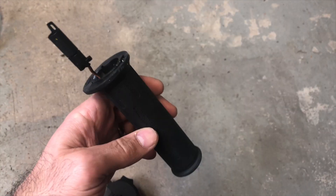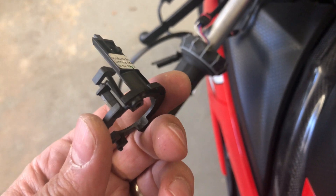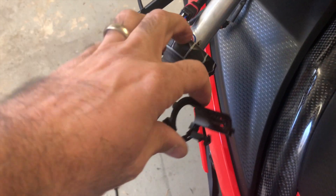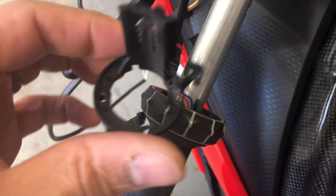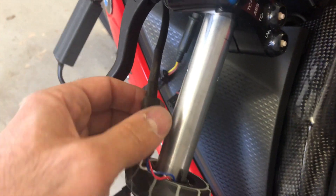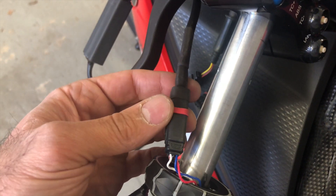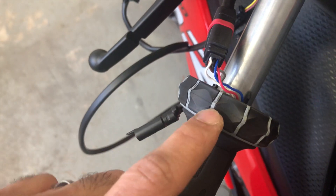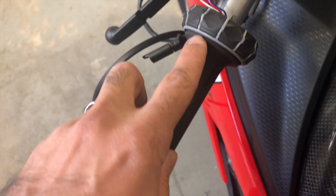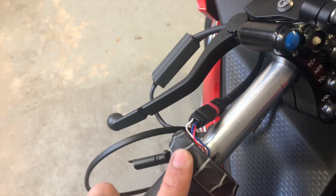I'd like to use my handlebar heaters because I love them in the early mornings, so we'll see. I had to remove the bracket that was inside here, which was not easy to figure out. There's a red mark that needs to go into the wheel — I was hoping to get rid of the wheel, but you will need it for this configuration.